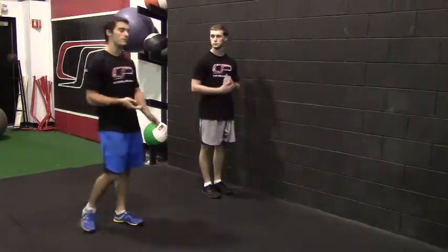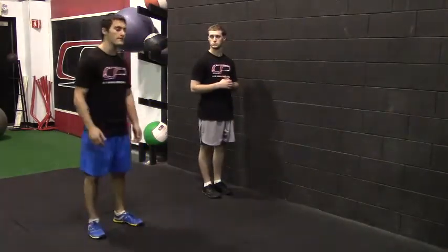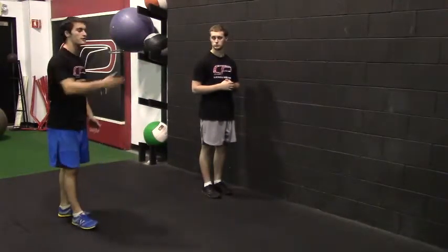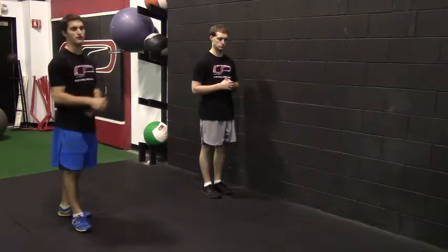Common mistakes I'll see here is people reach too far forward and they end up with their torso completely horizontal or even rounded forward. You're not reaching as far forward as you can — just a few feet forward.